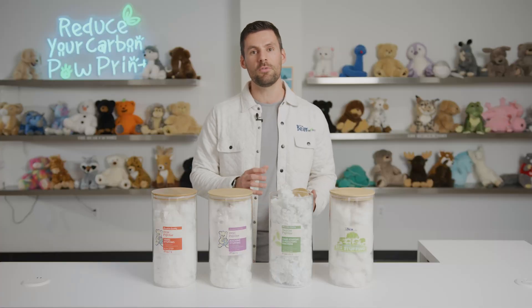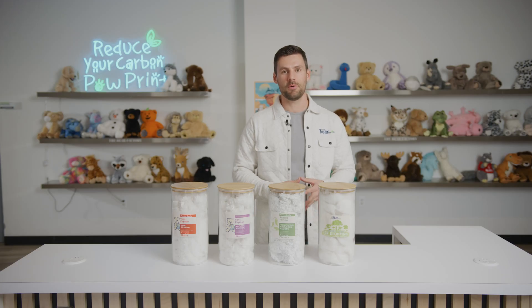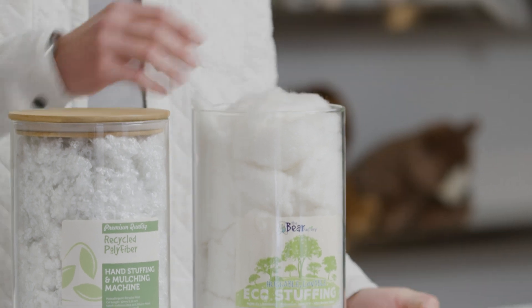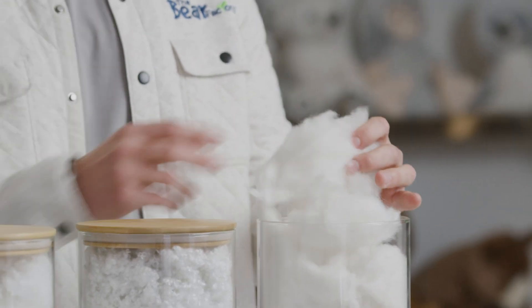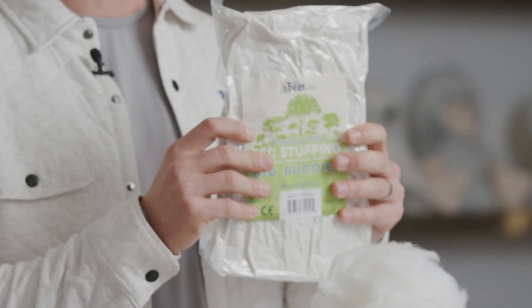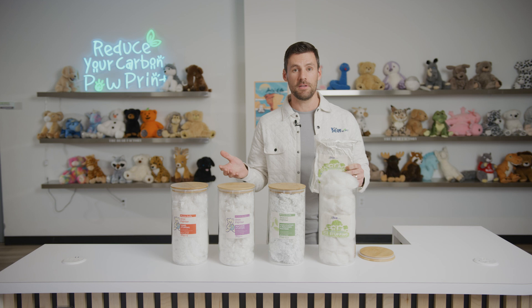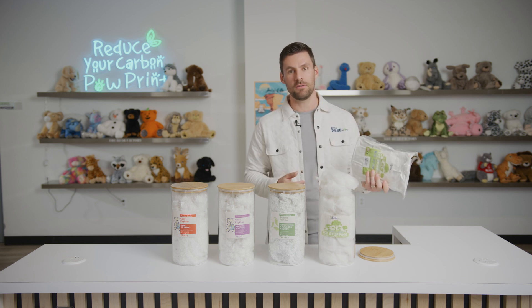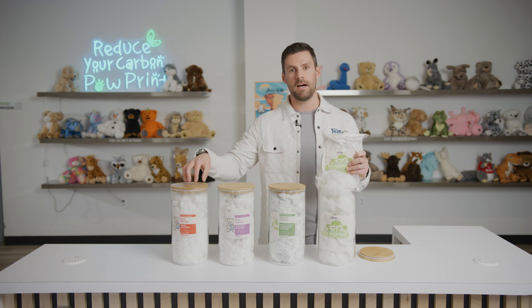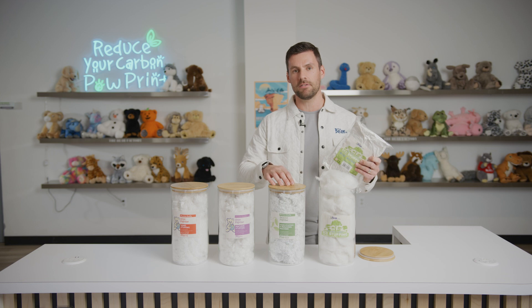That's why we only recommend using eco fiber after it's been processed through one of our hurricane mulchers. Our fourth kind of poly fiber fill is our hand stuffing fiber pack fill. The quality isn't quite as luxurious as the other types, but the added benefit is that it can be compressed and vacuum sealed down into portable compact units, which is great for a hand stuffing experience. One fiber pack will fill one 16-inch buddy.